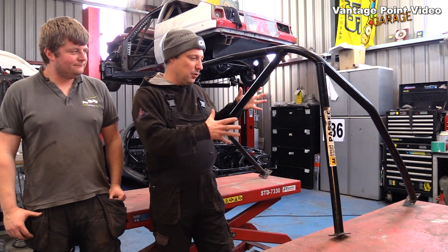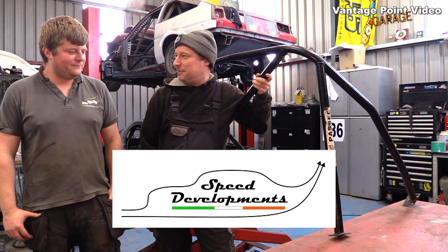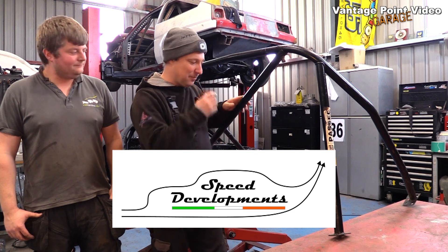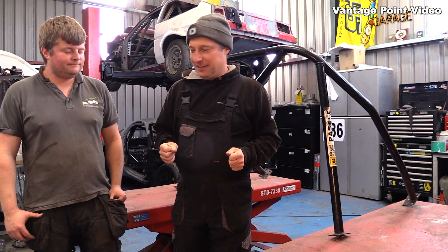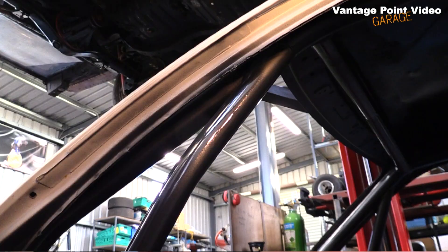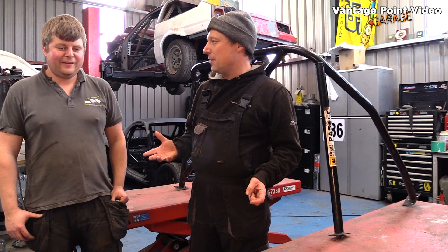I've brought the rear hoop of my cage up to my friend Billy White's garage, which he calls Speed Developments Ireland, because I want to put in a bar to mount my harnesses on. Billy is very good at working with roll cages and has plenty of supplies of the correct type of steel. Is it actually tube, or do they refer to it in a different way?